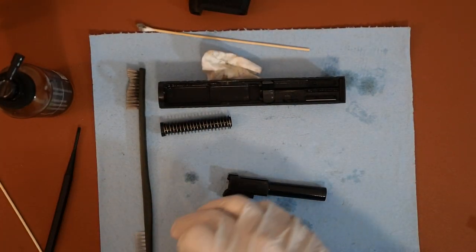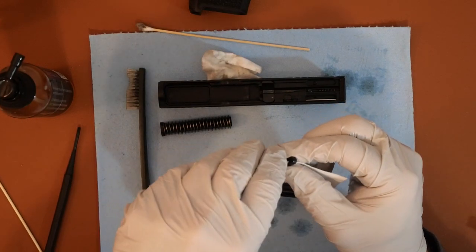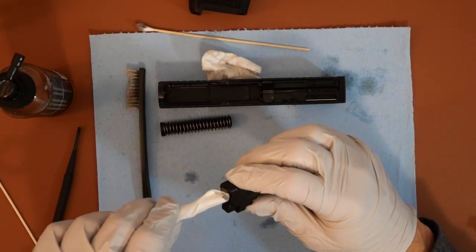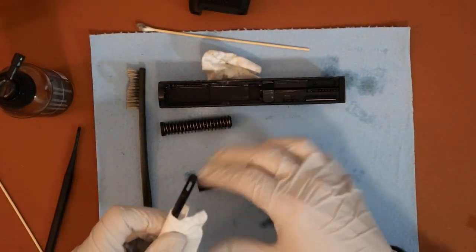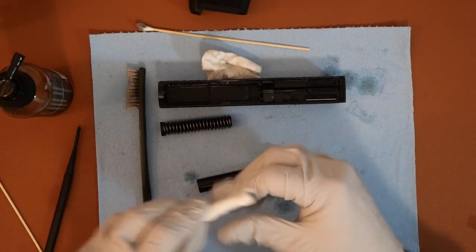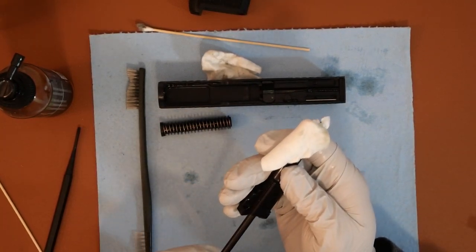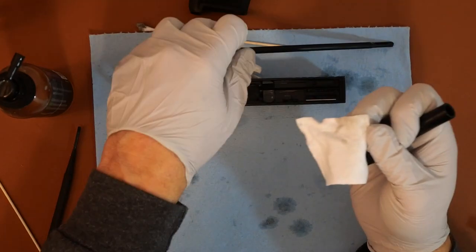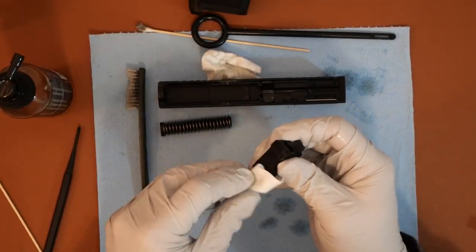Then I'll take my cleaning rod and attach it. You can use a jag on this; I just kind of like this one as a quick easy way of doing it. I clean my firearms pretty much after every time I go to the range. You're going to stick the patch in there — that's the tricky part — and I'm just going to run it through once, then pull it back through. As you can see right now there's really no buildup in there, but I will do it until these patches are pretty much clean, then wipe it down.